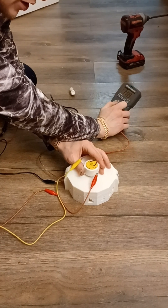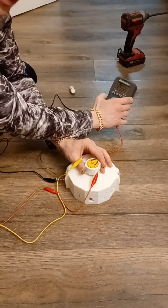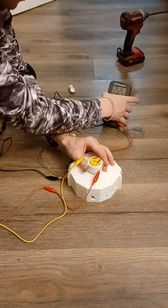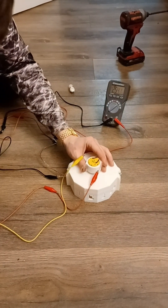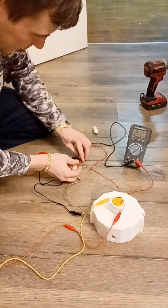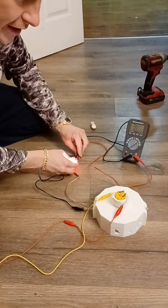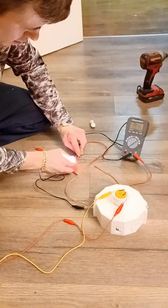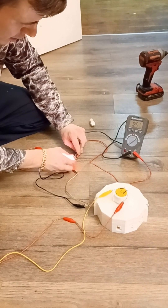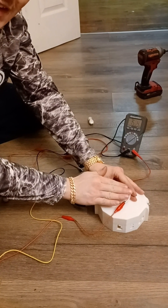It produced 150 volts at roughly 25 milliamps. When I connect the light bulb to the leads, it drops down to roughly 18 milliamps, leaving me roughly 18 milliamps of power output. I'm not sure how long this DC motor can handle it because it's starting to overheat a little.